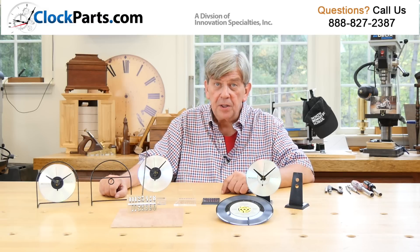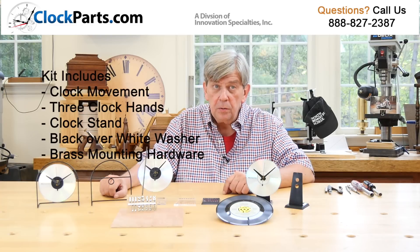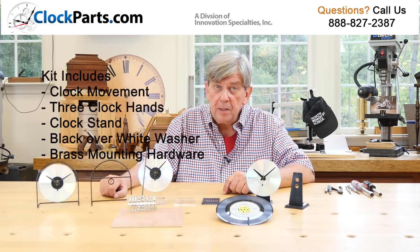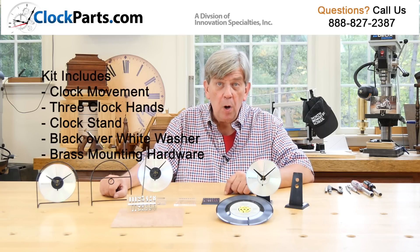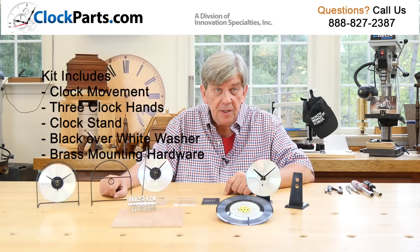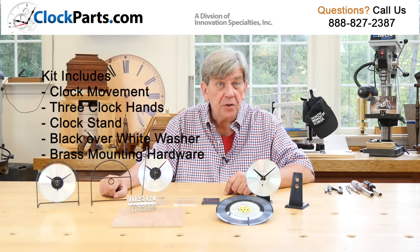All of our CD Clock Stands are approximately one-eighth of an inch thick at the mounting hole. All of the CD Clock Kits include the clock movement, three clock hands, a clock stand, a one and a half inch wide black over white CD washer, and brass mounting hardware. You supply your own CD.